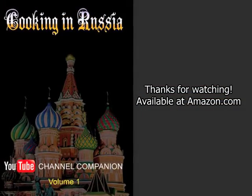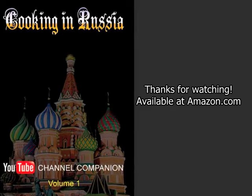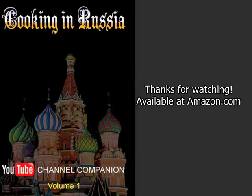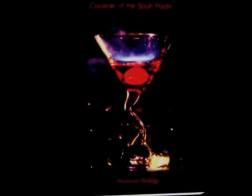If you like my videos, look for my cookbook, now available through Amazon, Barnes & Noble, and other internet bookseller sites. Also look for my cocktail book, Cocktails of the South Pacific and Beyond — Advanced Mixology — available through Amazon online.